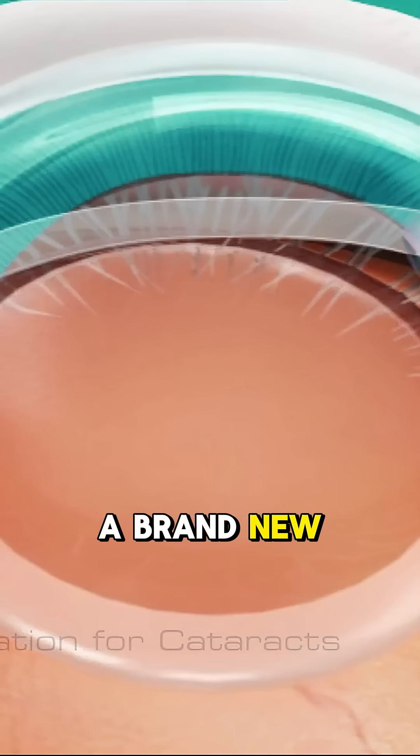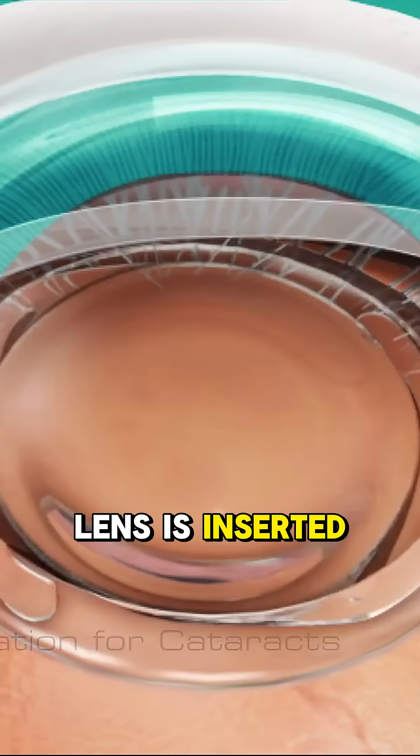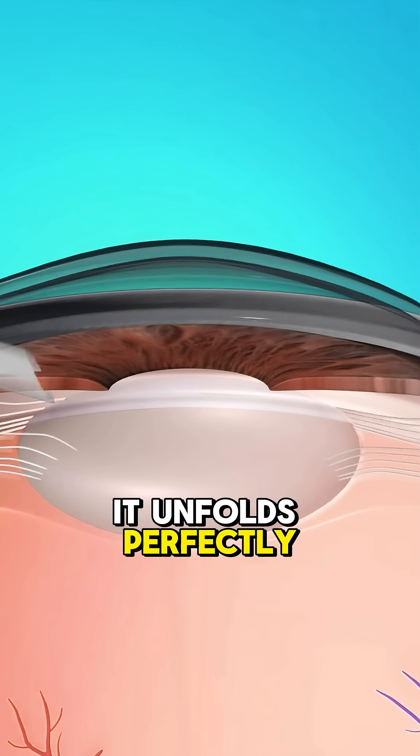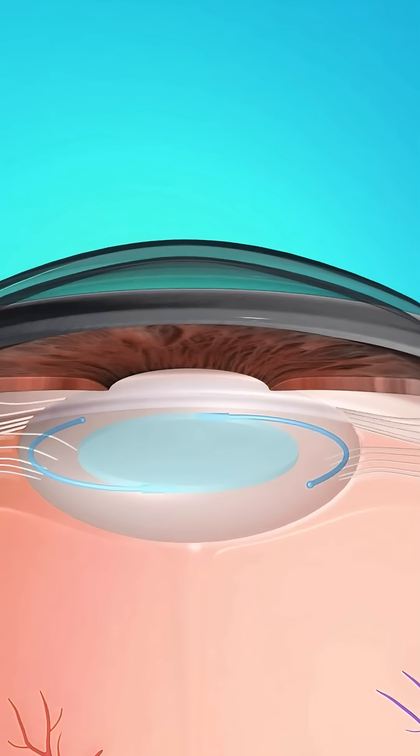And finally, a brand new artificial lens, called an intraocular lens, is inserted. It unfolds perfectly inside your eye, replacing the old cloudy one.